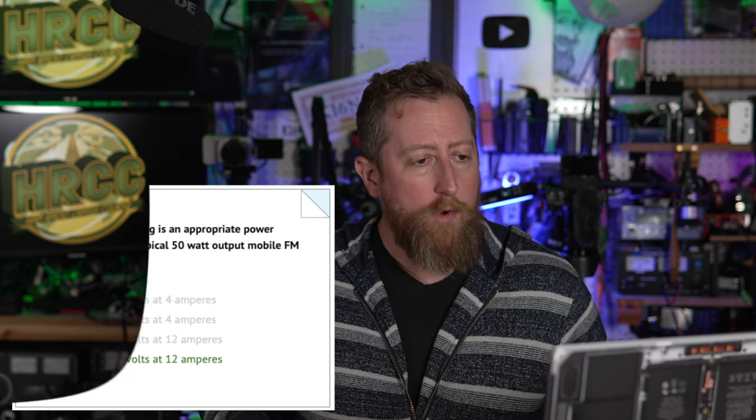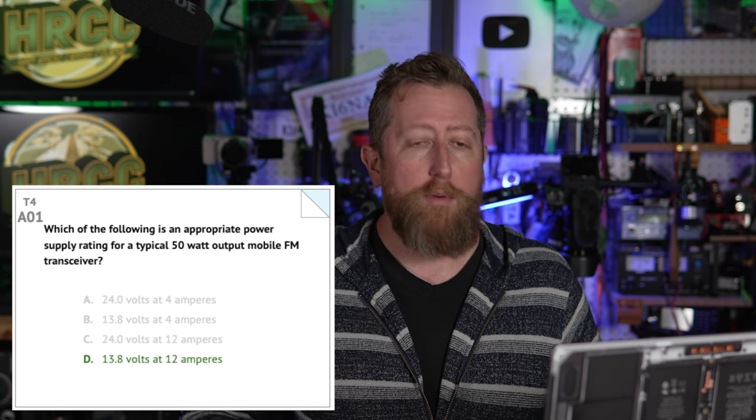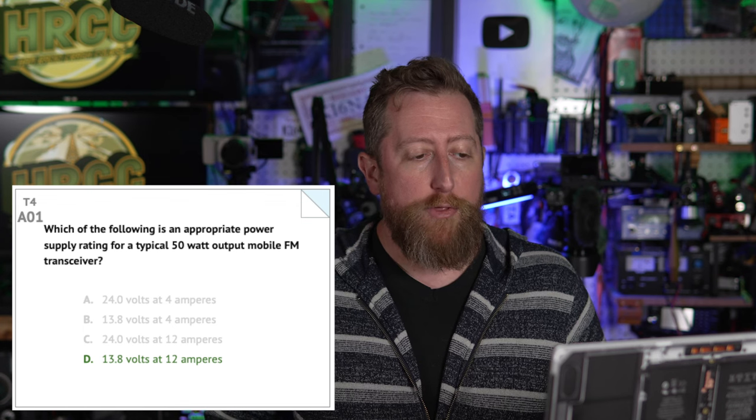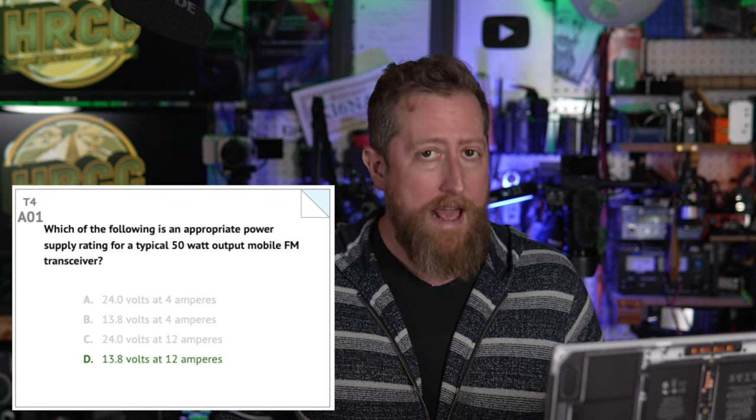Get on that learning and studying. We're going into sub-element four, which is amateur radio practices. This is broken into two sections, so we're going to start with section alpha. Alpha number one: which of the following is an appropriate power supply rating for a typical 50-watt output mobile FM transceiver? The answer is 13.8 volts at 12 amperes.